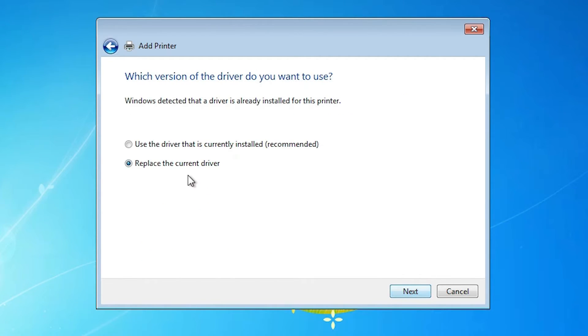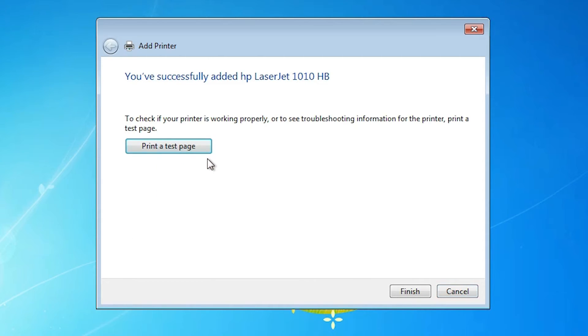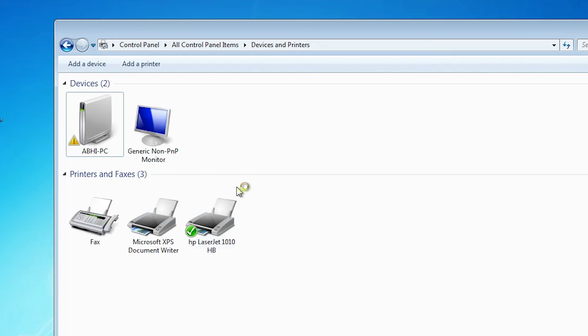Click Next. Since I already have it installed, it asks me to replace the driver — I click Replace, then Next. Give any name that you like and click Next. It will take a few minutes to install your printer, so be patient and wait a few seconds. After installation is complete, if you want to print a test page click 'Print Test Page', otherwise click Finish. Now go to Devices and Printers and here we find our printer — HP LaserJet 1010 is installed on our Windows 7 operating system.